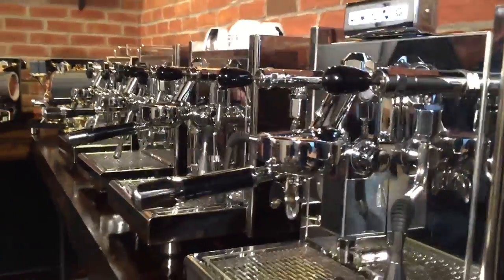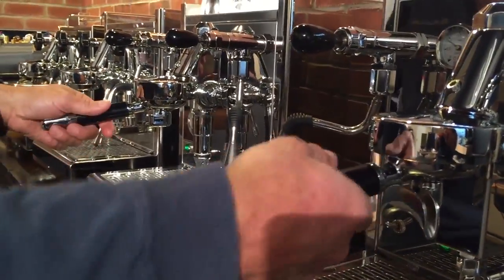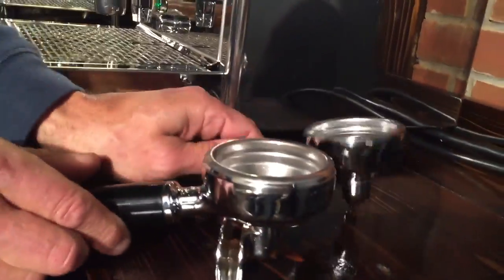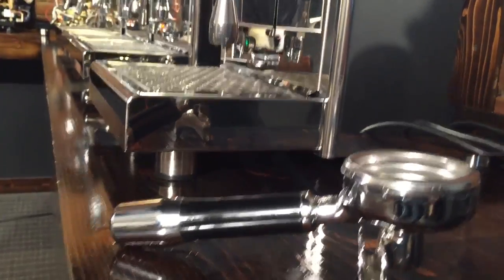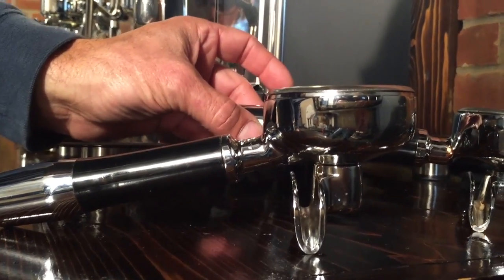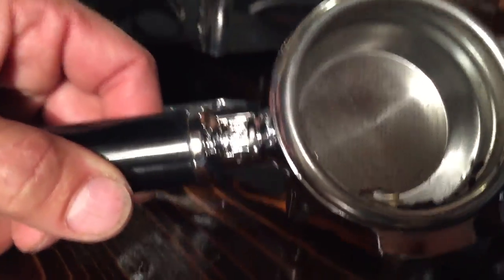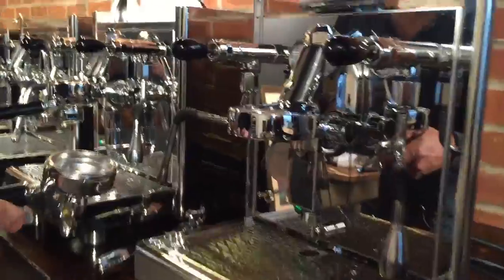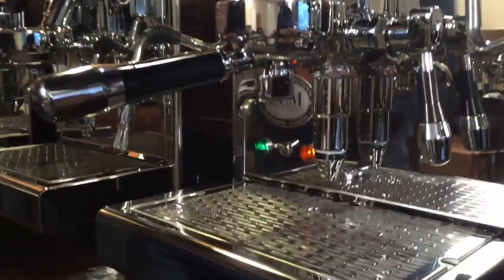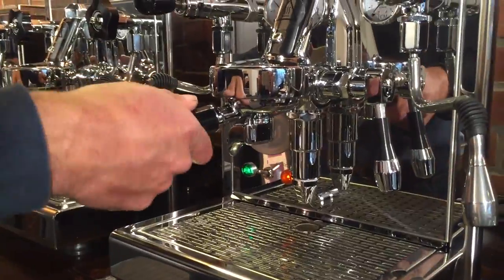The two rotary pump machines also have more detail portafilter-wise — they have angled handles, so they sit a little flatter in relation. The Technica 4 and the Mechanica do not have angled handles. There's also a nice little touch of ECM branding on the portafilter. The lever handles and the portafilter handles all match up and feel really good — a really nice feel to it.